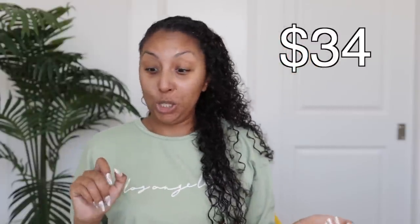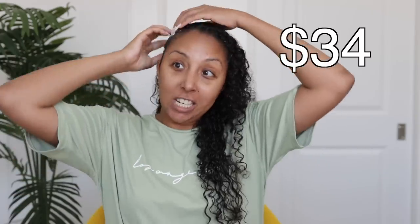It actually doesn't really have a smell. It's like a really really light clay smell, but nothing gross or overbearing. So that's good because if it smells bad I'll probably never use it again. How much is this? This is a best seller — $34.